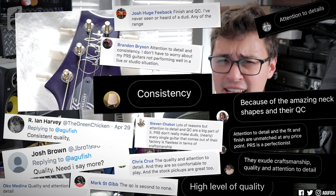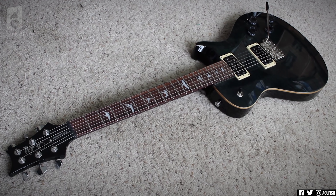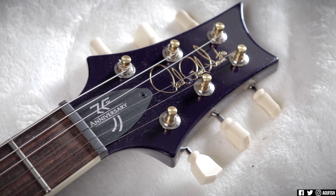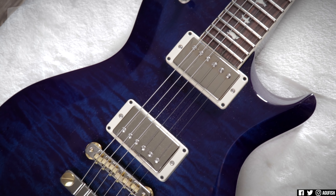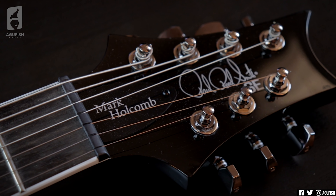The first point, and the one that came up by far the most often, is PRS's consistency and attention to detail. From the $5,000 US made core models to the more affordable S2 line and even the modern import SE range, PRS has a reputation for an obsession with quality — something that every brand could stand to learn from. It's earned PRS dedicated lifelong customers that are at the very least hesitant to pick up anything else because they've basically been spoiled. That level of consistent quality means a lot of PRS customers have no problem picking up a PRS sight unseen, trusting that they're getting a good guitar without having to go to a store to find one.